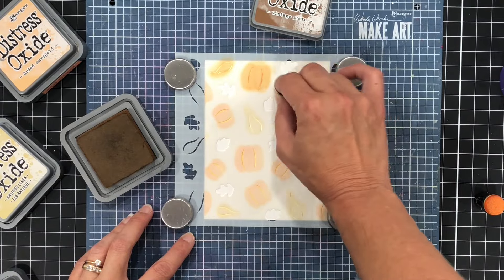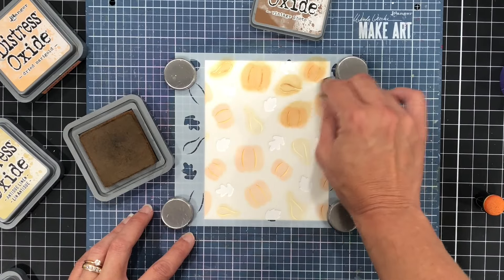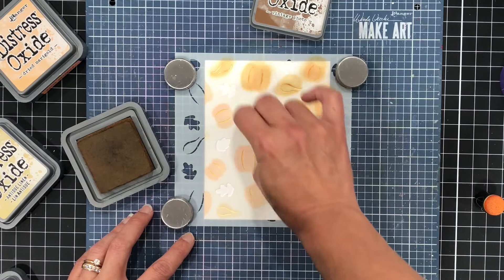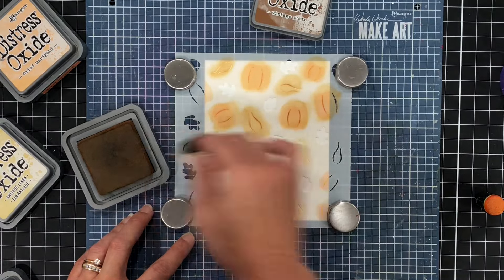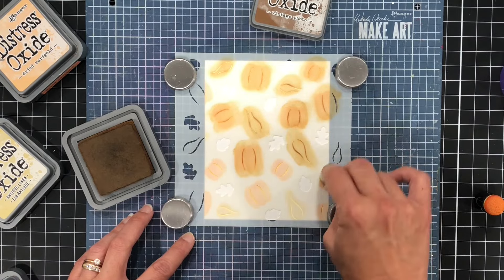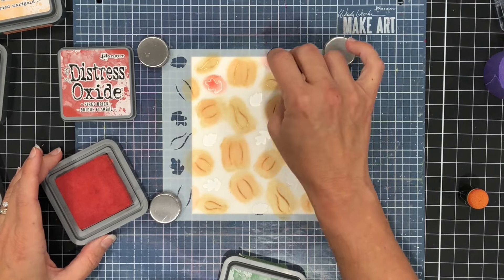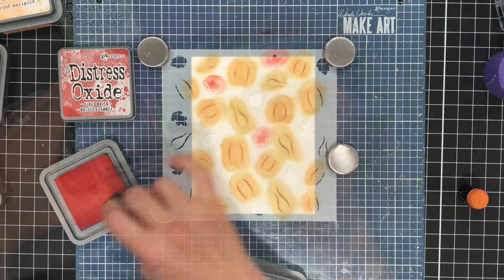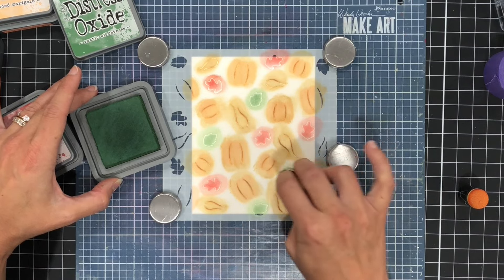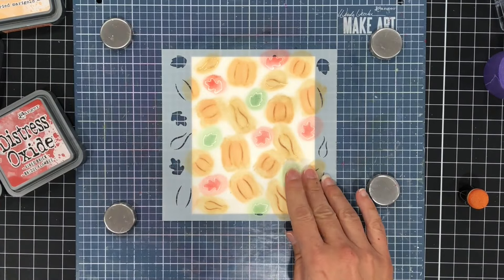I went ahead and removed the first stencil and added the second stencil, lining it up carefully to add the lines to all of those pumpkins. For the lines I'm using a darker ink — Vintage Photo, which is more of a brown — so you can see them clearly on the Dried Marigold and Antique Linen. This second stencil also has some leaves which I'm going to color in red using Fired Brick, and then green using Rustic Wilderness Distress Oxide inks.